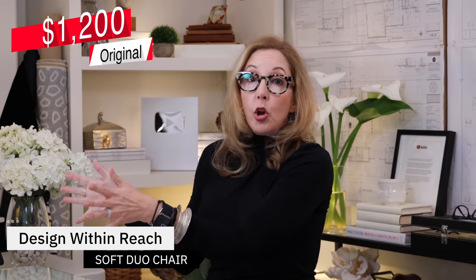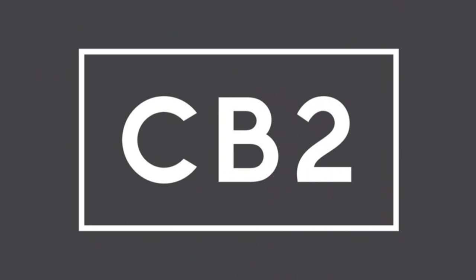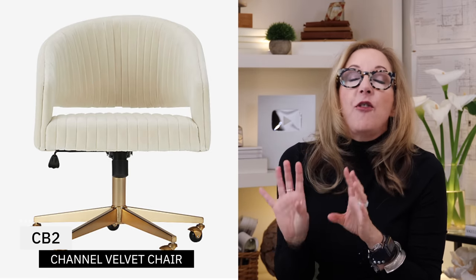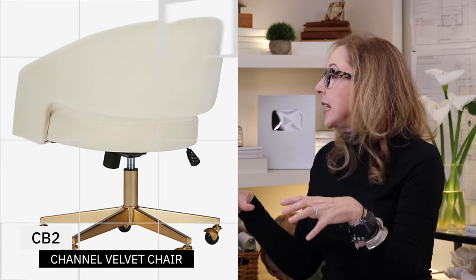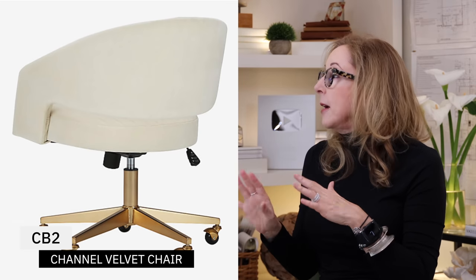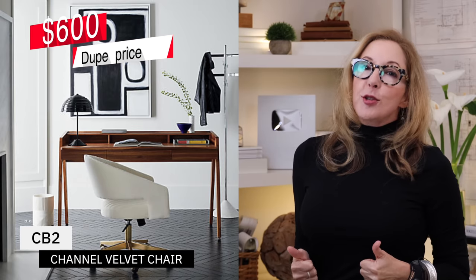It's very designer looking. It would look great sitting next to a small desk in a main living room. It's really lovely, super comfy, and it's $1,200 — so it's looks and price. My designer dupe is from CB2, and this is every bit as lovely a chair. It's done in a tufted velvet, it's so beautiful. It has this lovely little brass base, rolls around all the way, and it's just lovely. And it's only $600 — half the price. So that's a thumbs-up designer dupe for sure.